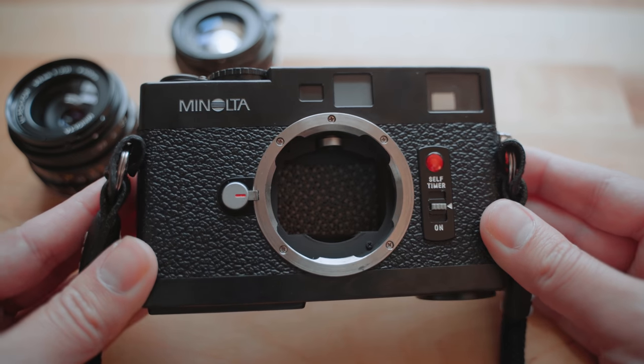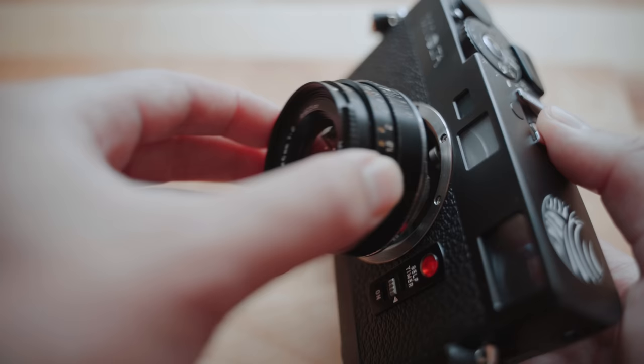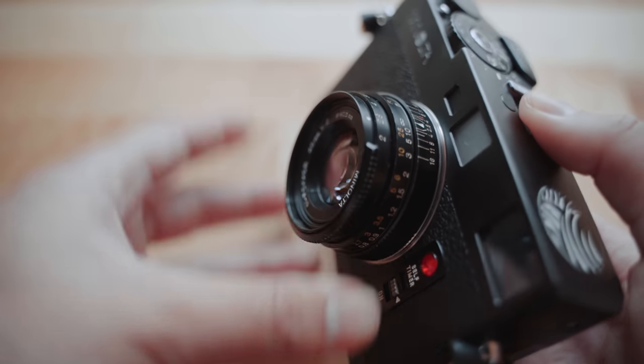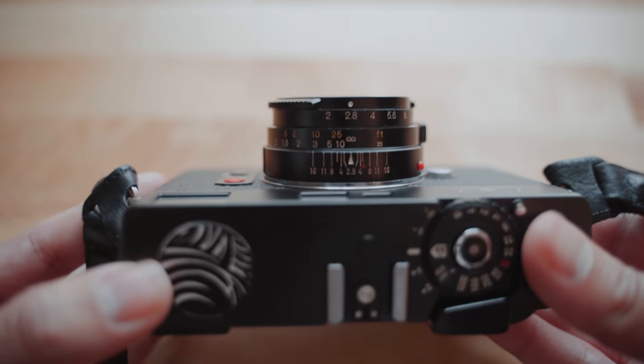Since this is a Leica M-mount camera, you can actually use any other Leica M-mount lenses on it. But these dedicated lenses are so much cheaper and just so good that I don't really see why you would want to do that, unless you already had Leica lenses — but that's just me.